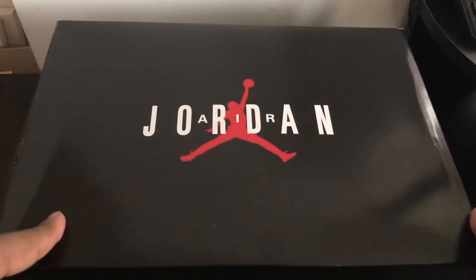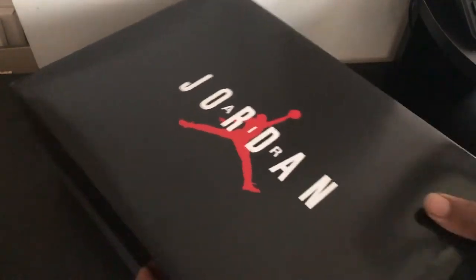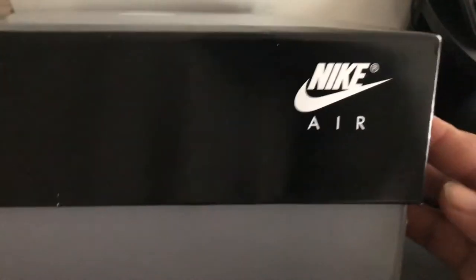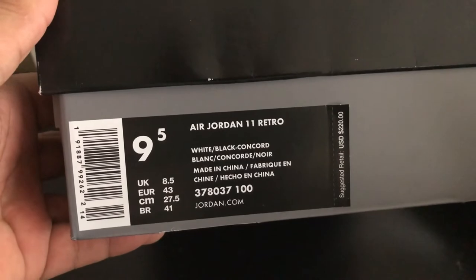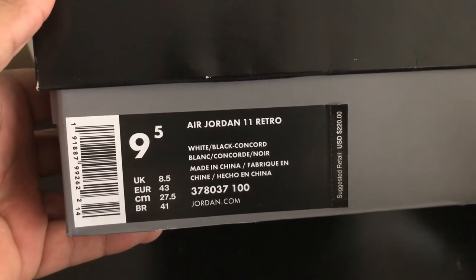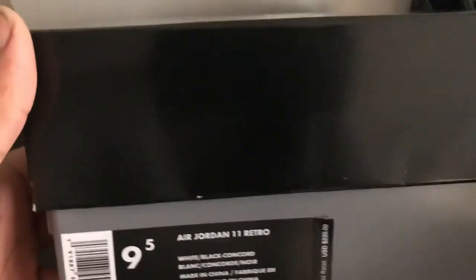So you got the box like this, got that Jordan Air in the middle - I guess that's how the OG box was. I got this little sticker here, I don't know what that's for. I got these from Foot Locker - like I said, they were selling these early. So the size is a nine-and-a-half, Air Jordan 11 white black Concord, made in China. But who gives a fuck about a box?